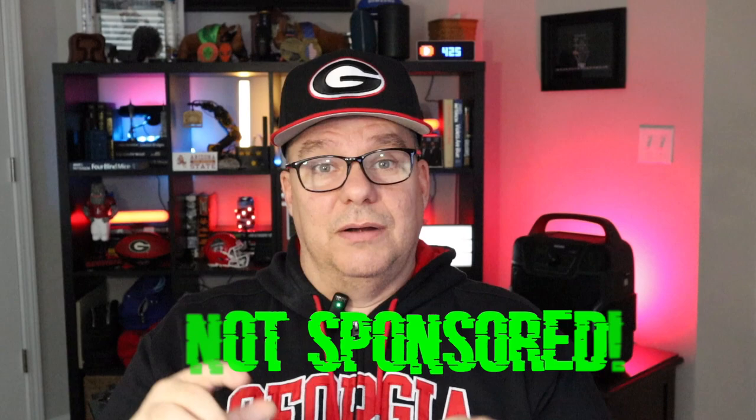Hey guys, Ken here, and I'm back again with another product review. Before we get started, I just want to be clear about one thing: this is not a sponsored video because I actually purchased this product myself. Now, on to it.